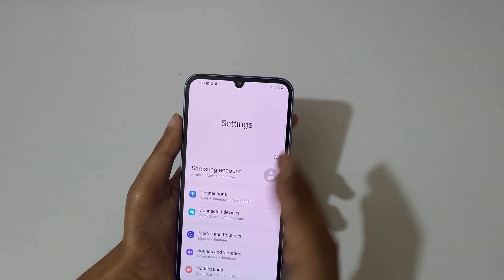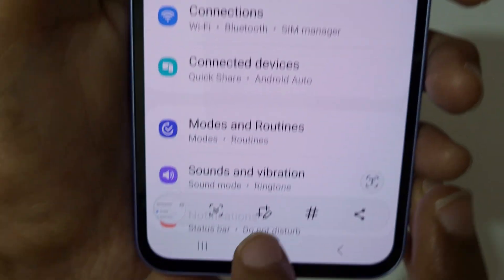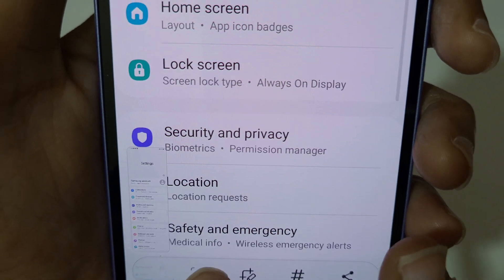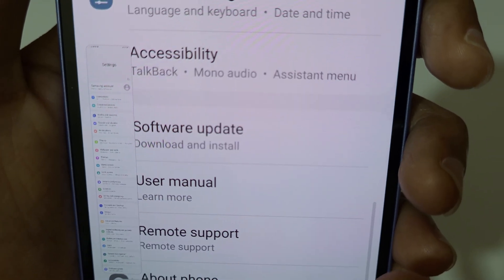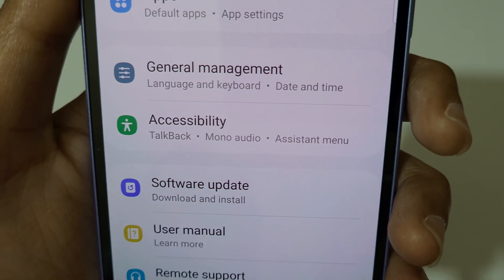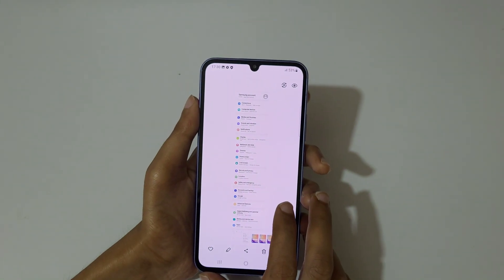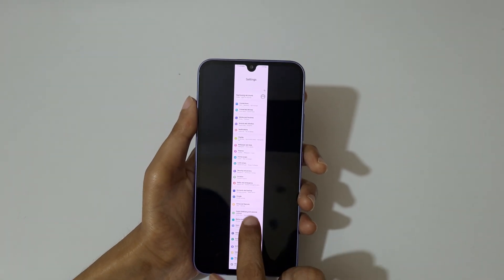Just swipe your palm on the screen, and now here you can see the scroll capture icon — just tap on it. You can scroll to the bottom of the page. This is the longest screenshot taken with the Samsung Galaxy A34 5G smartphone.